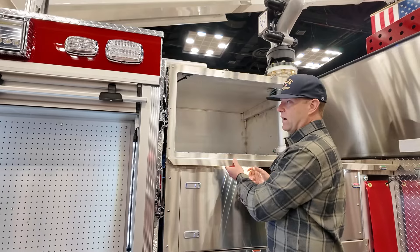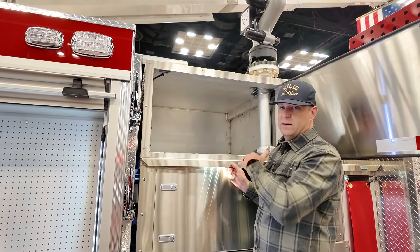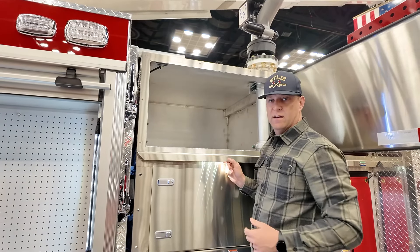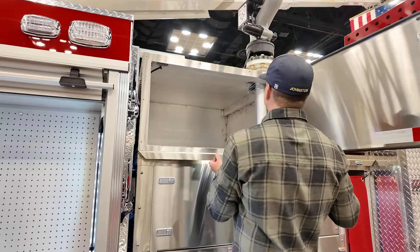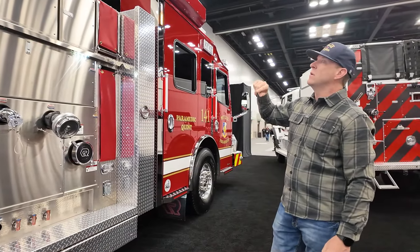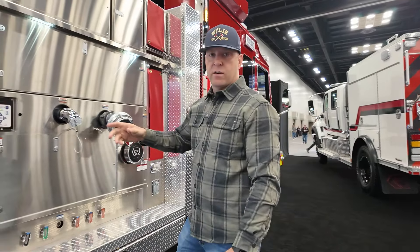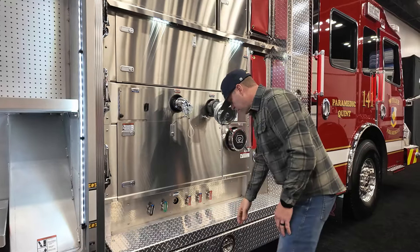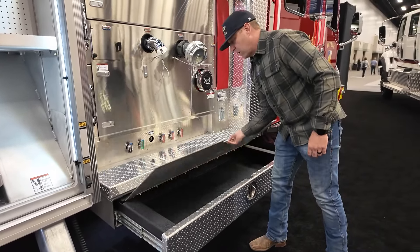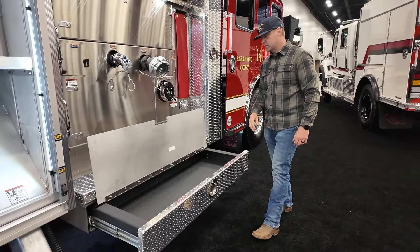This is also a great area for post-fire. Whenever you don't want the gear in the cab, we can put it in here and take it back to the station to change out, get it cleaned up, and get it deconned. This truck carries two deck guns as well as a monitor on the aerial tip. These deck guns are TFT deck guns capable of 1,250 GPMs. At the bottom here is a pull-out drawer that can be used as a step, but we also utilize it as compartment space for any cribbing and rescue equipment.